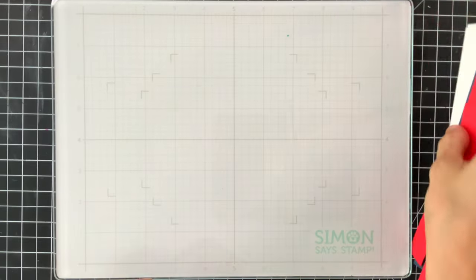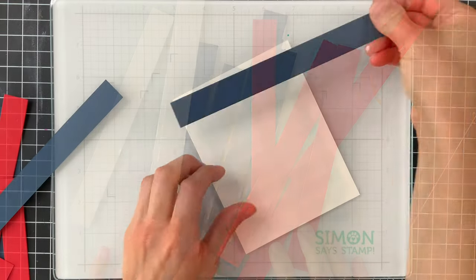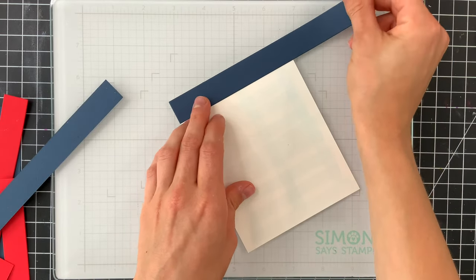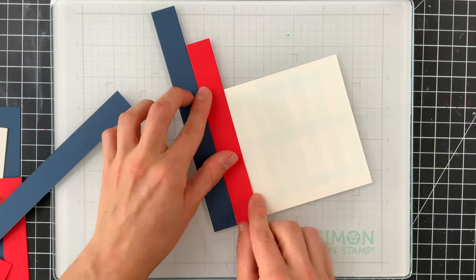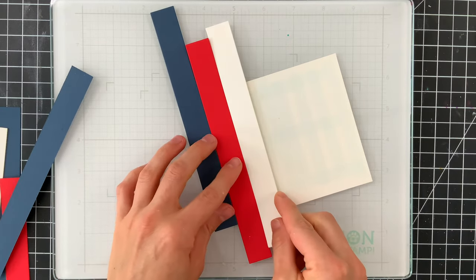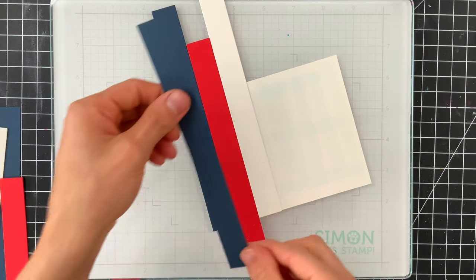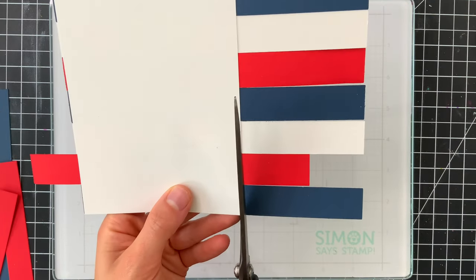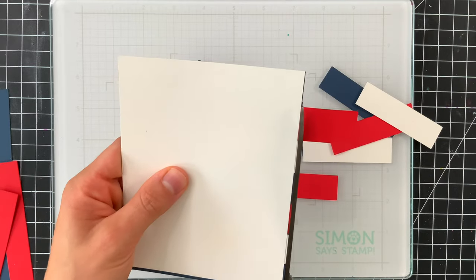I've already cut those off camera so that we can get started on creating a really cool striped background. I'm going to arrange these strips in a red, white, and blue pattern and nest them up against each other as I create the background. I've just covered this piece of paper with some of our Simon Says Stamp dot runner. I'll trim off any excess that's hanging off the sides and then I can go ahead and emboss this background.